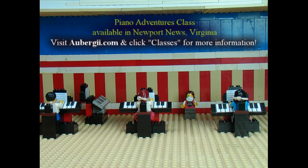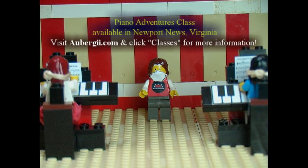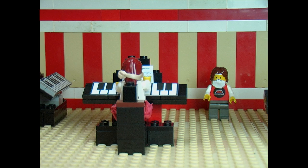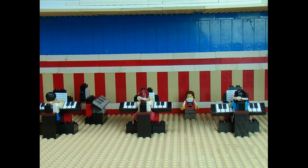Hello and welcome to Piano Adventures. Hello. You're here to learn to play the trumpet, right? No. You're not? Well, what are you here to learn? The piano. Oh, right.